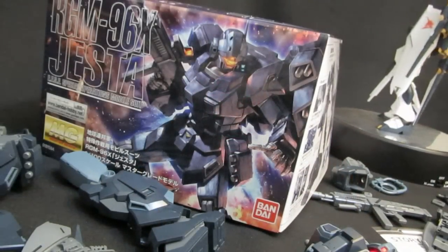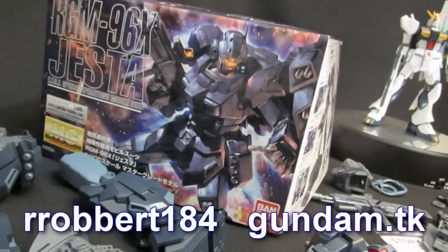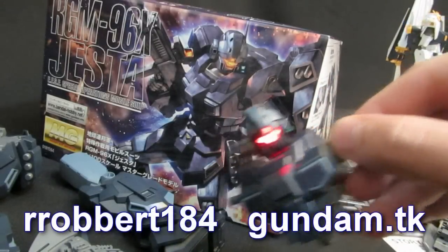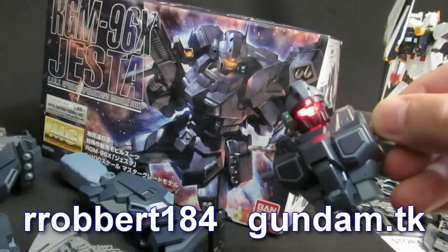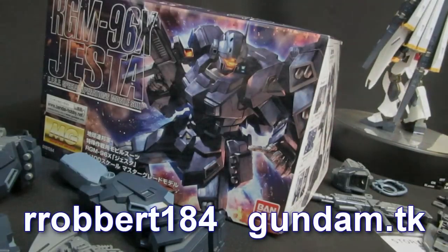All I can say so far from the parts is wowza — a great build, great inner frame, great play options, great poseability, and how about that light option. Stick around to see if the MS is going to live up to the high promise of the parts, and stick around for lots more. Thanks for watching — see ya.